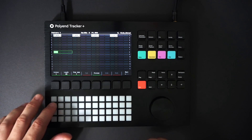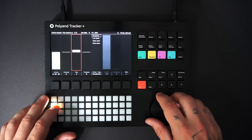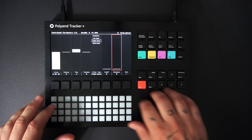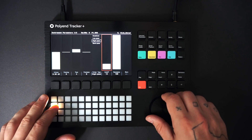I've selected a kick drum. I'm pressing the instrument parameters to tune and filter my kick drum. I'm adding a high-pass filter with some resonance to create a punchier, bass-heavy kick.